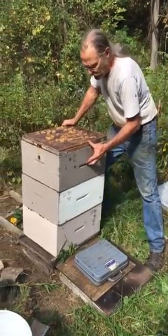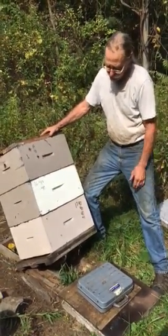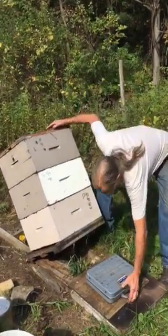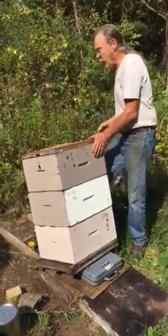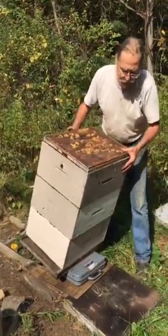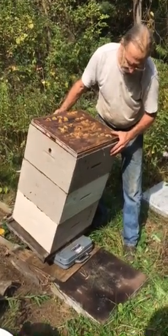We tip the hive sideways — the taller it is, the easier it is to tip. We slide the scale under about halfway, then pick the hive up and tip it up onto the scale, balance it, and go read the weight.